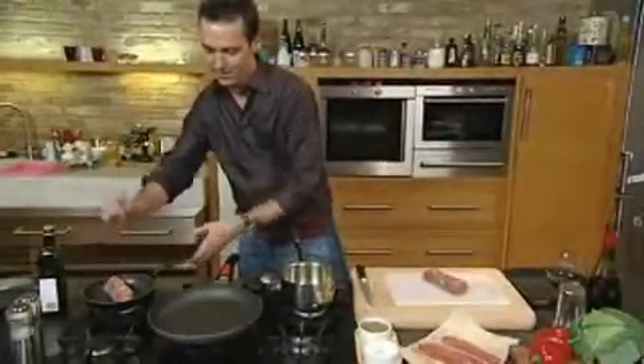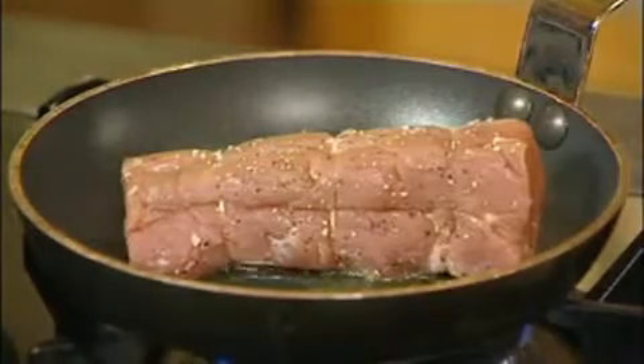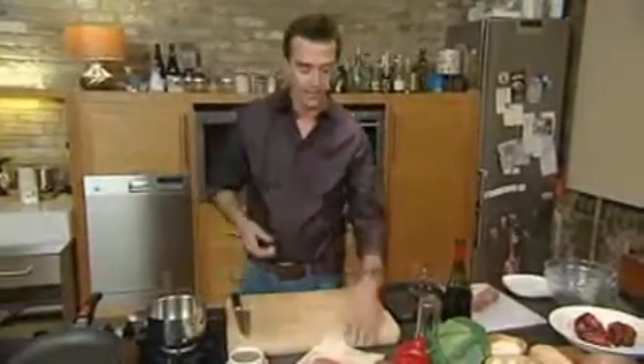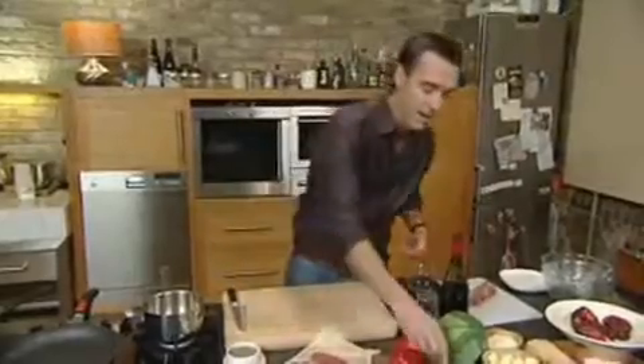You want it nice and hot. Basically we're just going to turn that and seal it on the outside. It'll take about three to four minutes just by turning it like that. In the meantime, we're going to make our stuffing.